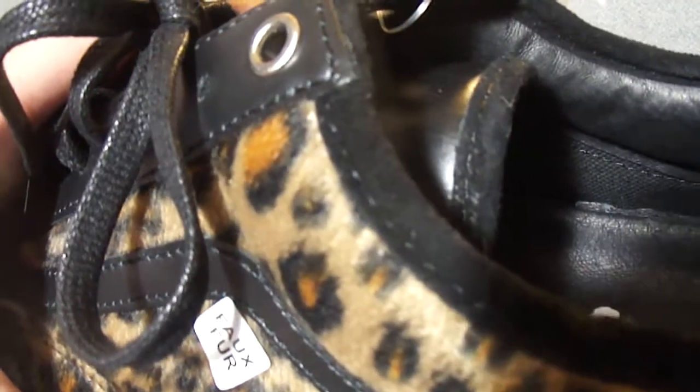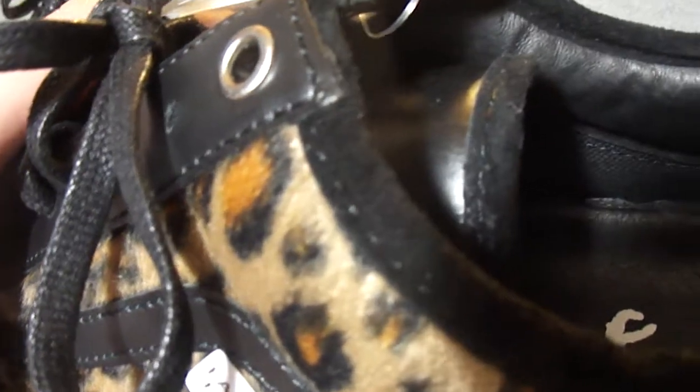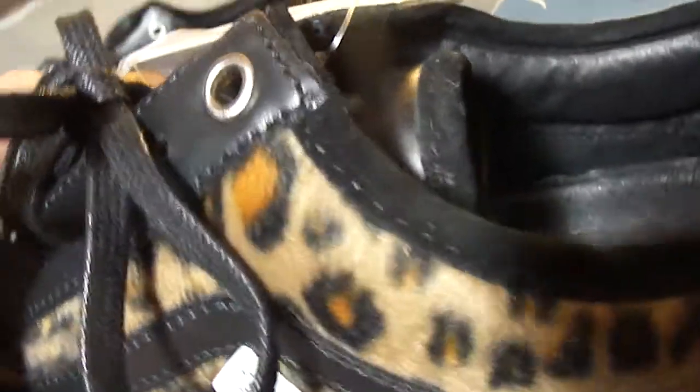On the trim here for the collar, we have a really nice leather — kinda resembles a suede. I don't think it's exactly suede though. That same trim on the tongue.